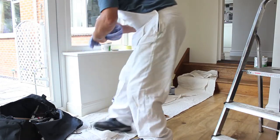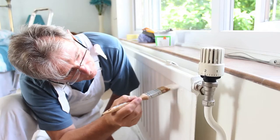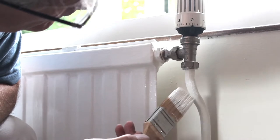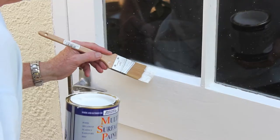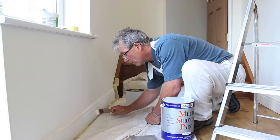With non-yellowing properties it's perfect for painting all around the house. For example, radiators, pipework, doors, windows, MDF and skirting.